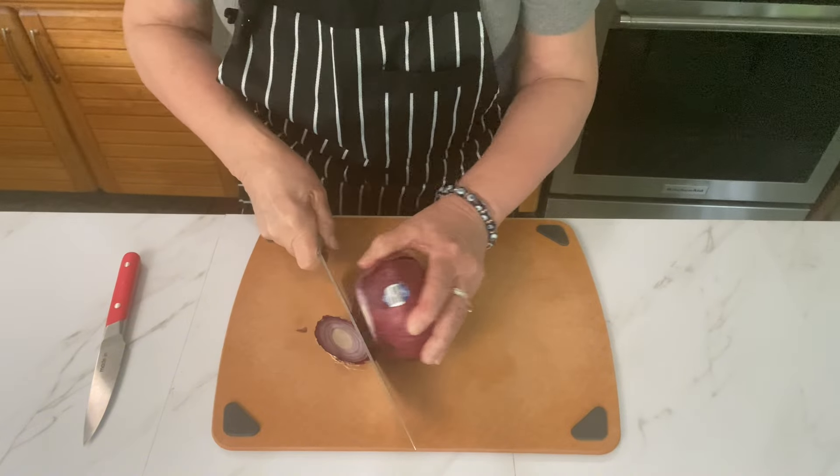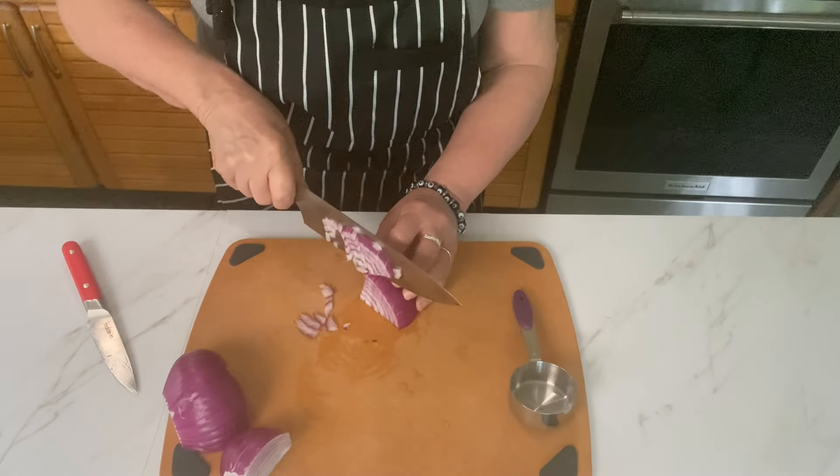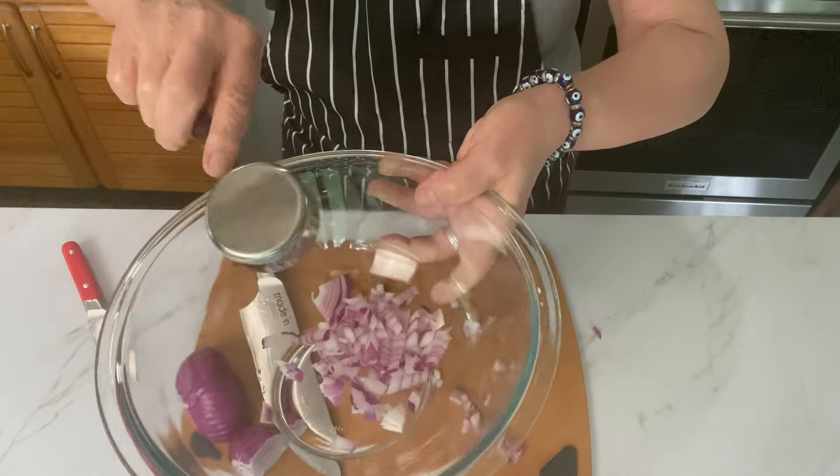You'll need a quarter of a cup of red onion, and I always like to take the root off first. So you'll want to peel it. Measure out about a quarter of a cup of your red onions — and add more if you like.